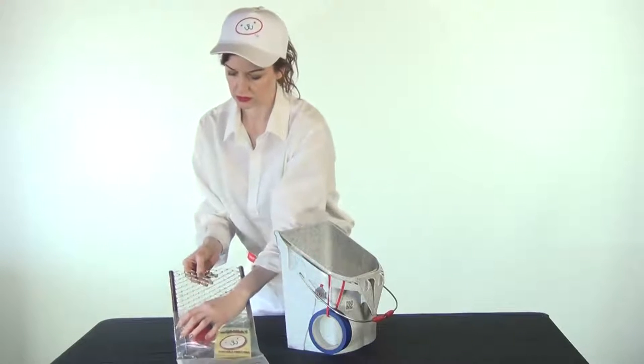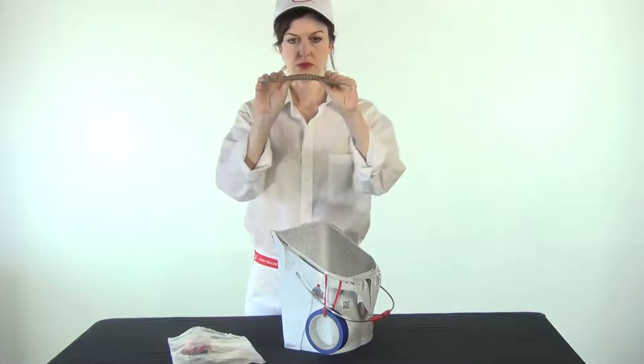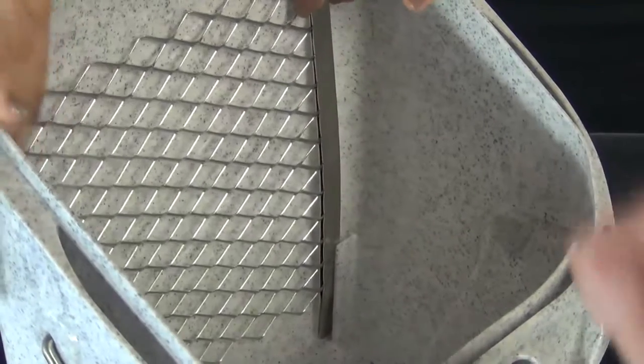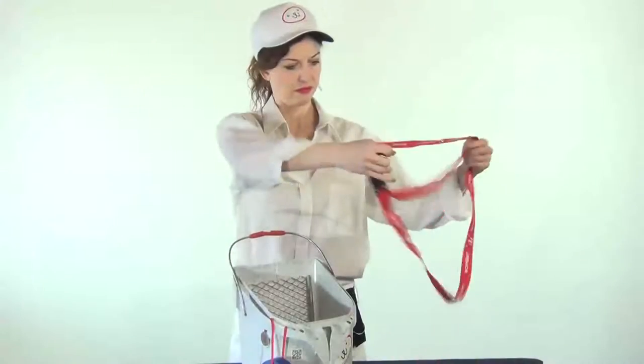The Wombat Port-a-Paint kit comes with a number of important and helpful accessories. One of these is the Pro Style Grid for grooming your paint roller. Give it a slight bend so it fits firmly in the tabs inside the Port-a-Paint.